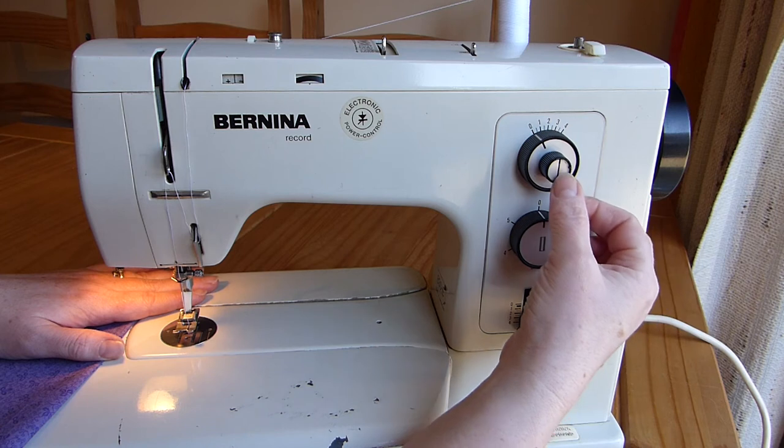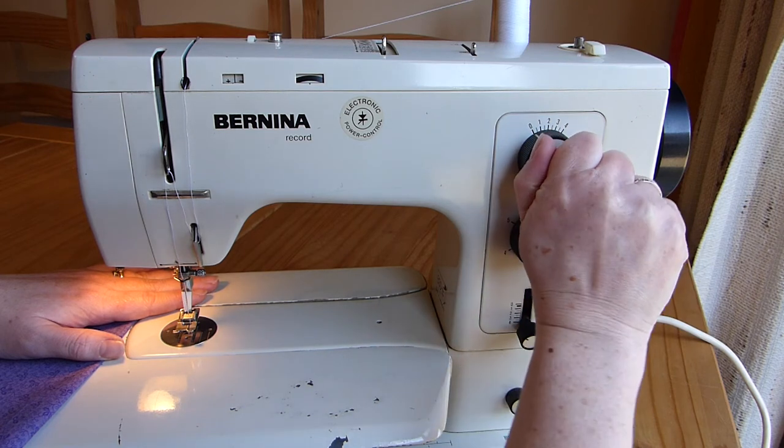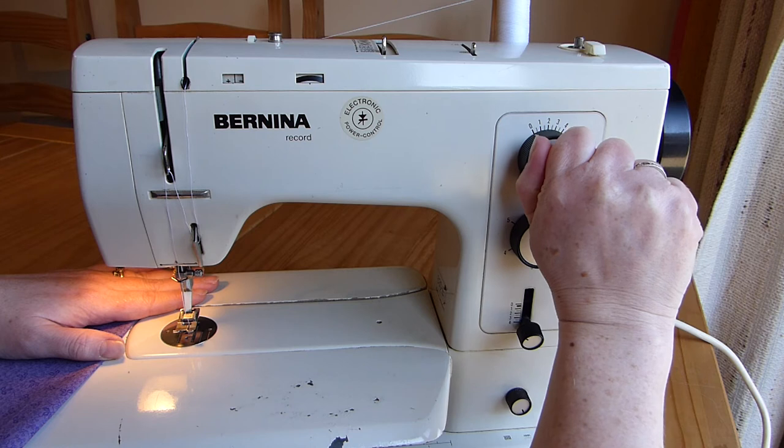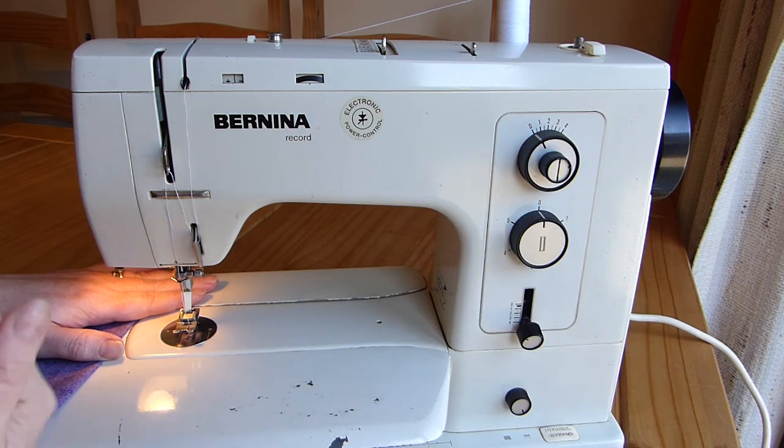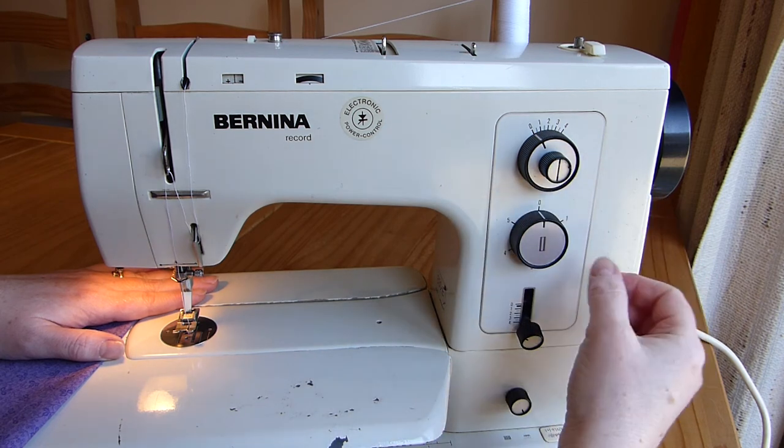And a needle position selector — watch the needle, I can move that around as well. When you're using these, make sure your needle is out of the fabric, because if you drag it around you might break your needle.